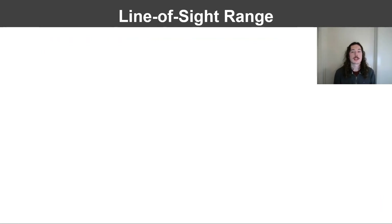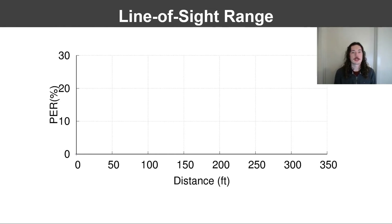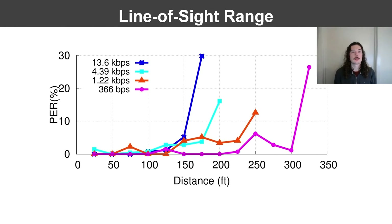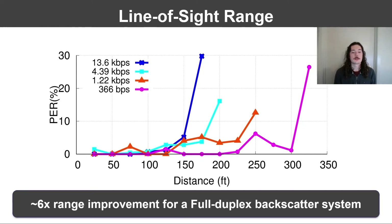To evaluate the line-of-sight wireless performance of our system, we deployed our full duplex reader in a nearby park and moved a backscatter tag away from it while measuring performance. The x-axis represents the distance between the reader and the tag, and the y-axis represents packet error rate. At the highest data rate supported by the LoRa protocol, we are able to receive data with less than 10% PER at distances up to 150 feet. As we reduce the data rate, the sensitivity of the protocol improves, effectively increasing range. At the lowest data rate, we can receive packets with less than 10% PER beyond 300 feet. This range is six times greater than existing full-duplex systems.